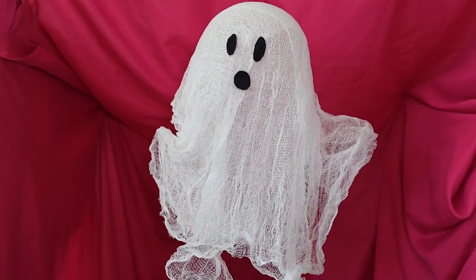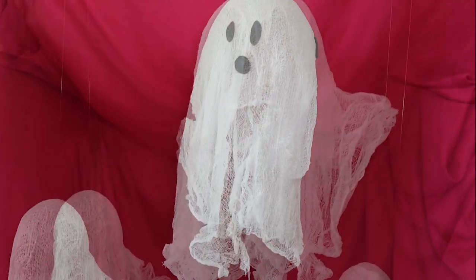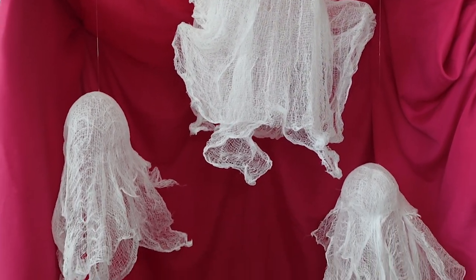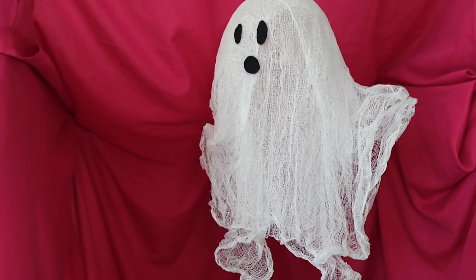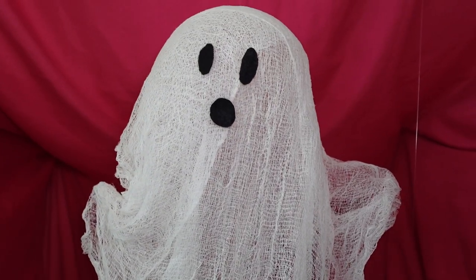Here are the finished ghosties. As you can see, I added fishing lines so they could really hang around and haunt properly. I decided to add a felt face for the big ghost but left the other two faceless for now. I did run into a few issues — the arms didn't have as much shape as I hoped for, so next time I would use some chunky wadded up foil to make the arms stand out more. Also, the Magic Modge really adhered to the balloons and messed up the shape of the smaller ghost, and it transferred some of the balloon dye onto the cheesecloth. To fix that, you could just paint the ghost white, but I wanted to include that in the video.